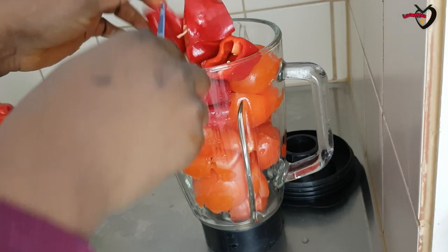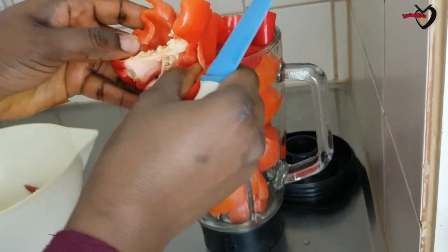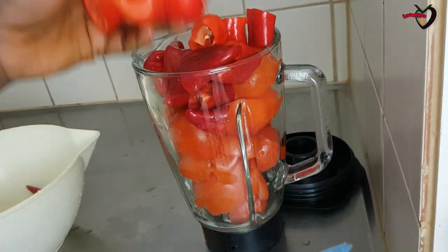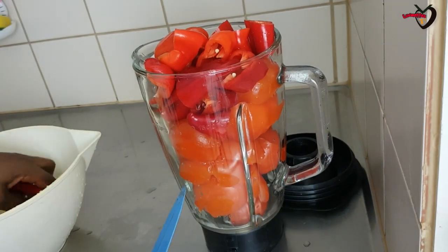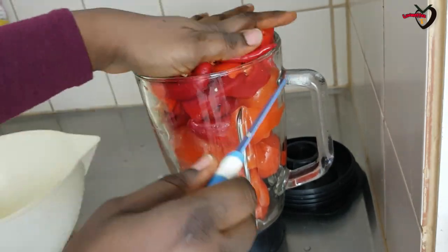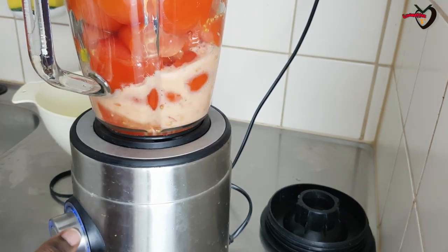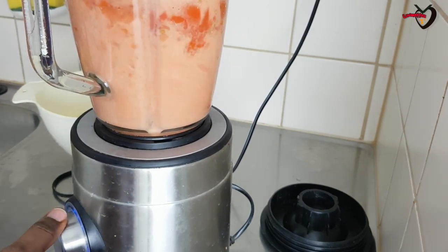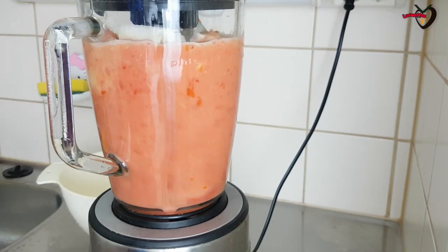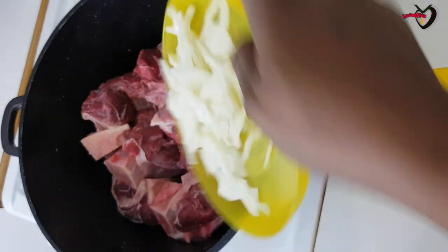Now I'm cutting everything to help my blender. I love to remove the seeds from the paprika when I'm making soup because I don't like to see seeds inside. I always put the tomato in first as a base so the blender has enough liquid to crush the rest of the veggies. Now I'm blending everything.